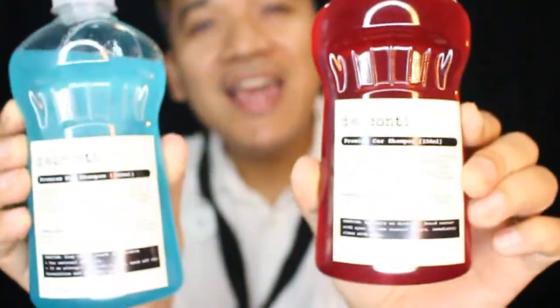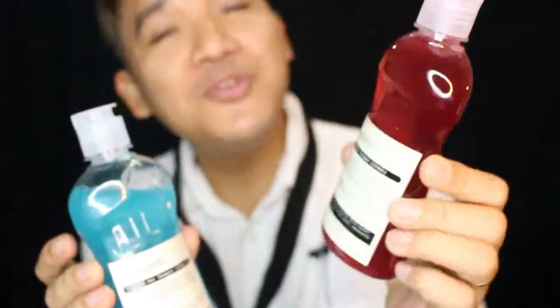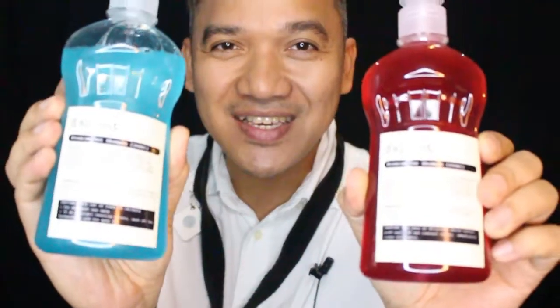This video is sponsored by de Alconti. They have a Premier Car Shampoo and Premium Pet Shampoo. You can find them on Facebook and Instagram. Thank you, Doc Ray Enrique de Alconti.